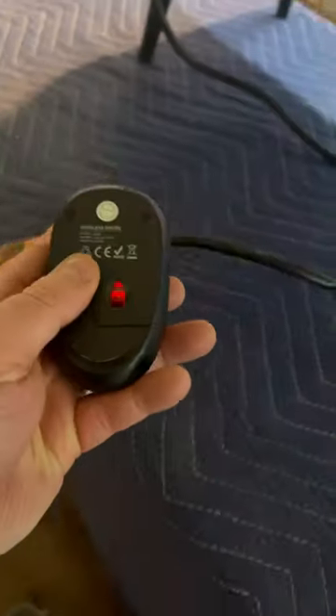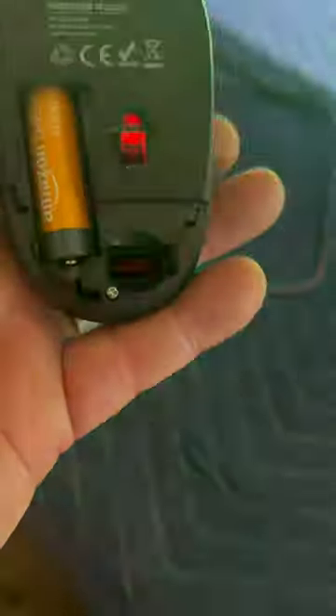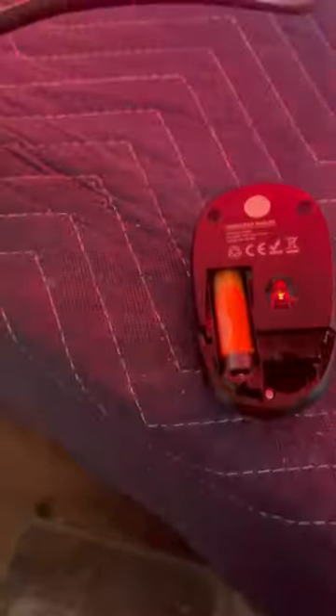There's a compartment here on the back of the mouse — basically just slide that open, and there's a little bitty rectangular opening. This USB thing will be inside the mouse here when I send it, just to keep it nice and safe.